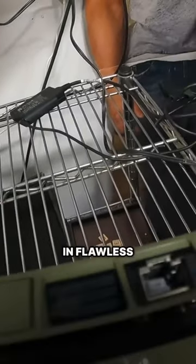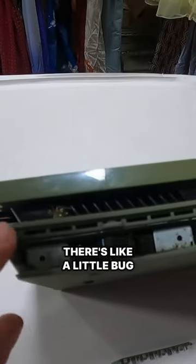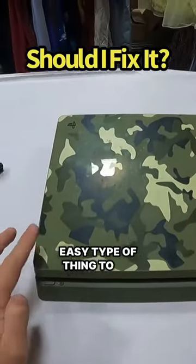I just opened up the little panel on the side and there's a little bug in there — honestly, look at that. You see that in there? That's pretty nasty. Let me know in the comments — these are an easy type of thing to fix.